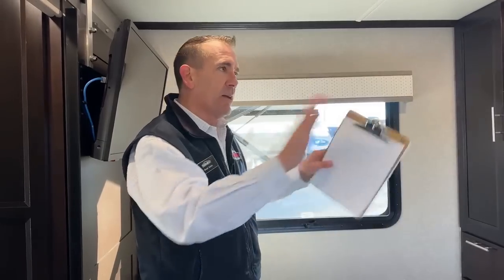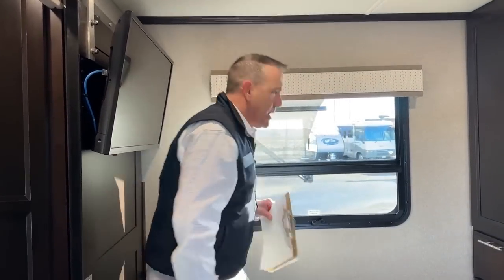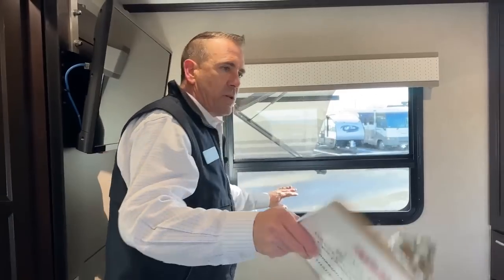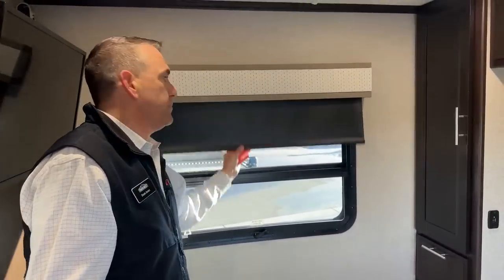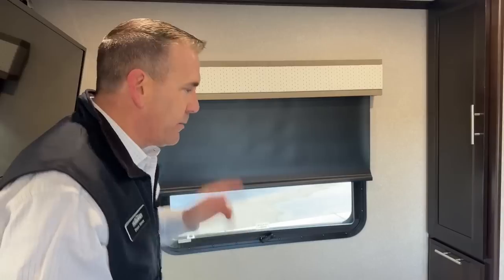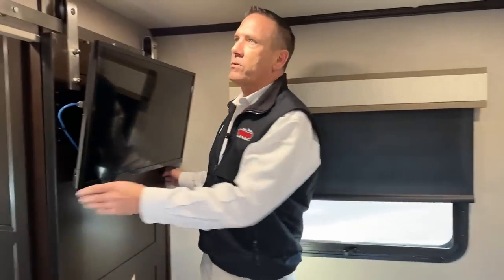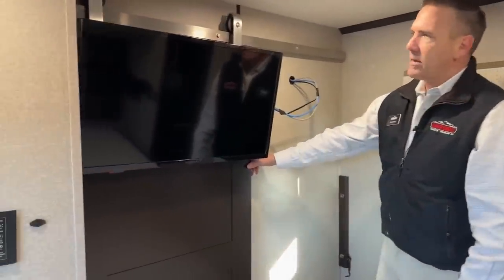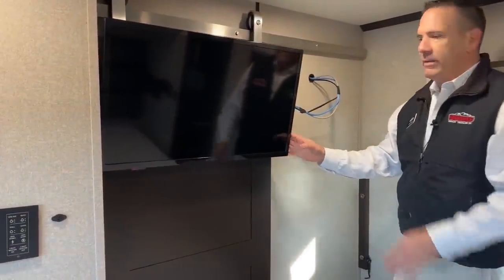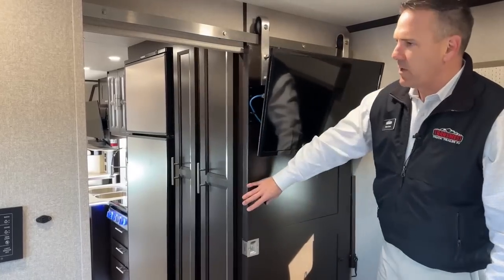Whether you have your slide open or not, you can come back here and take a nap if you're at a rest area or Walmart or something like that. Nice windows on both sides for cross ventilation. You do have privacy curtains. Now the coolest thing about this room — I love this feature here. If you get a look at this door, it's on a barn slider. And with that slider, this is that TV. The TV just kind of centers off in the room when you're watching it. It's just a beautiful system — I love how they did that.